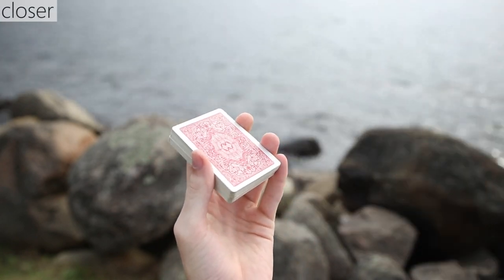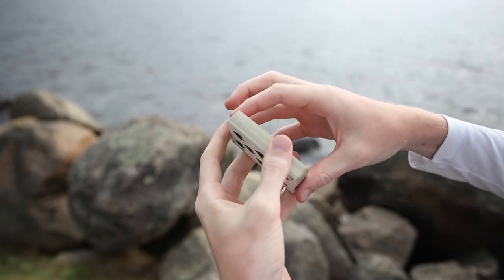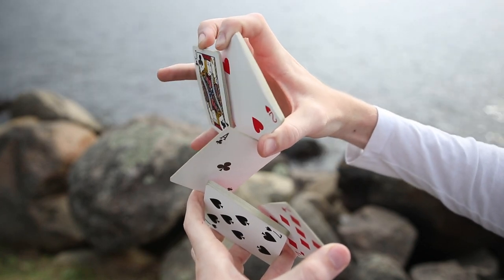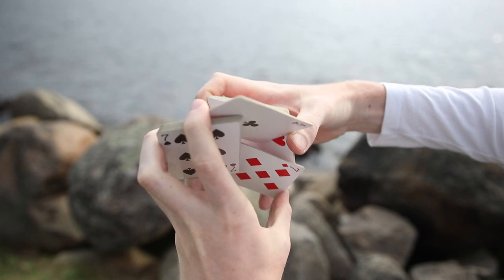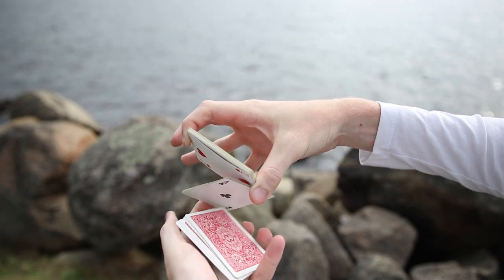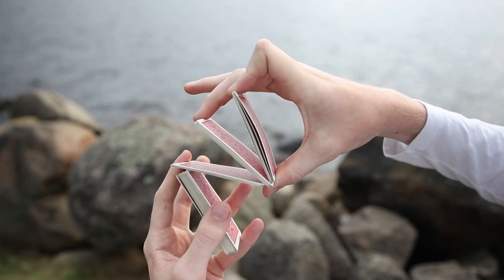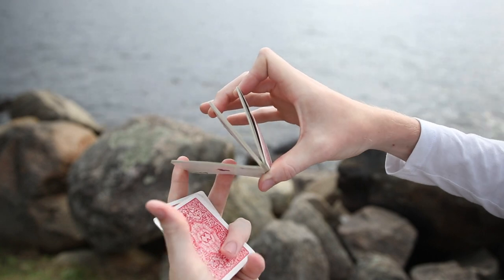After you have the display, we're going to do basically a saddle variation type closer. Once you have the display ready for the Centipede flourish, you're going to go into the closer by taking this packet that we broke off and are holding between our middle finger and our pinky on our right hand and bring it back to the packet we took it from. Once we have that packet, we're going to rotate our thumb to dump it off onto that bottom packet and we'll have just a normal Z grip, then break off another packet with our middle finger to get back to the saddle type grip.